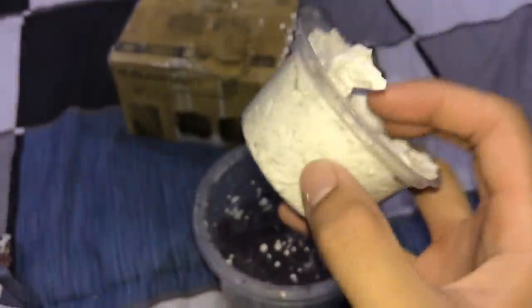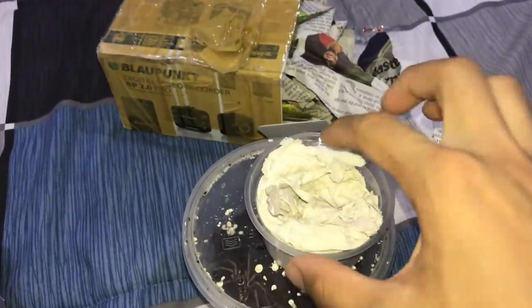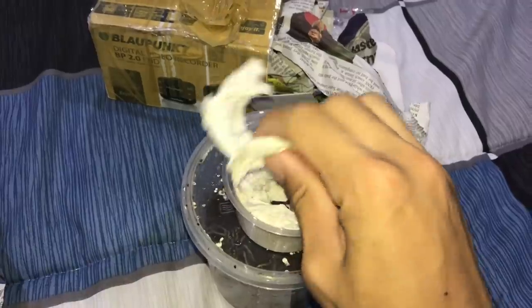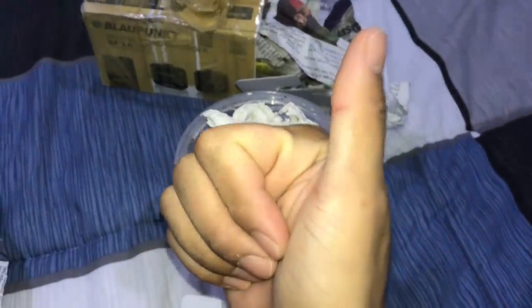Actually, the dampness isn't too bad now that I can feel it properly — just now I only put one finger on it and it felt pretty dry, but now yeah, it's good. Good job, dude — for your first time packing a tarantula, I approve.